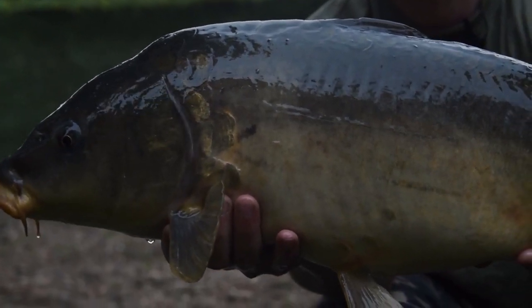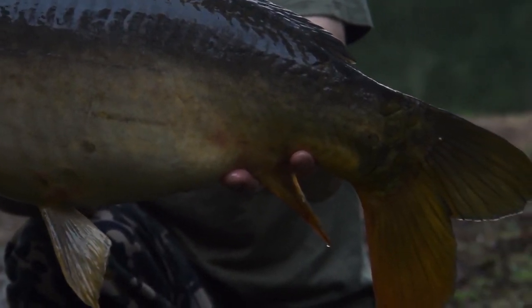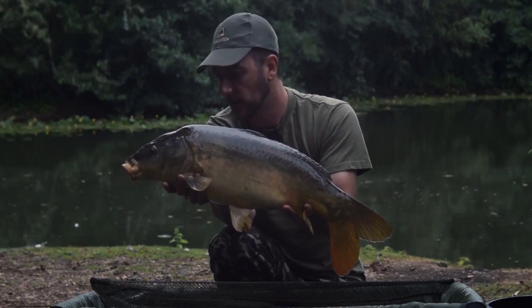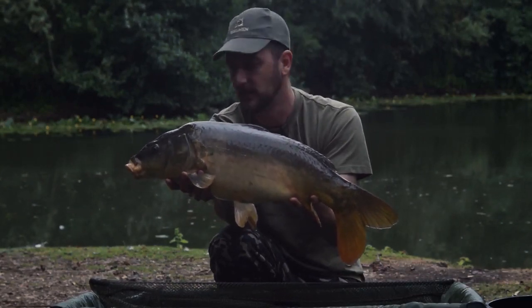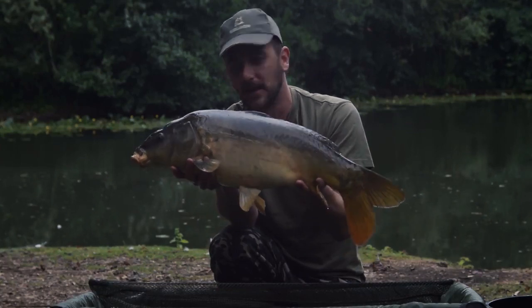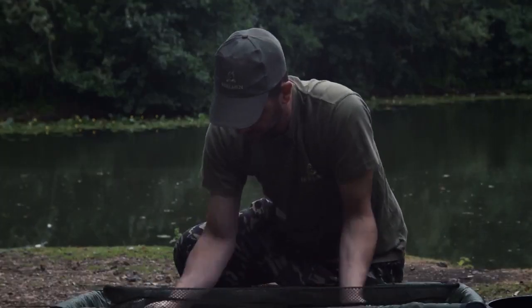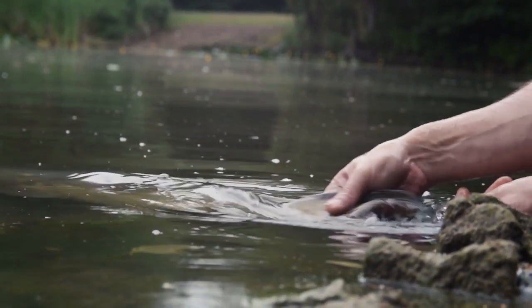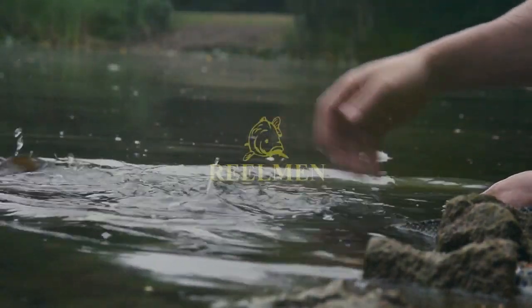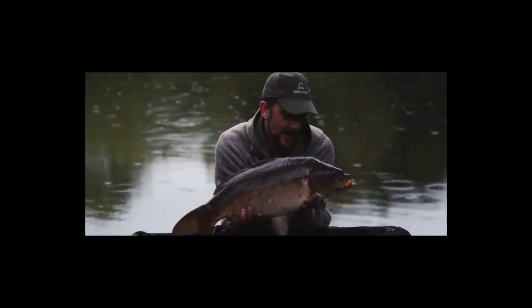And believe me now, I'd much rather be catching this than being sat down waiting for a big old 40 for weeks and weeks and weeks. Doesn't mean I'm not going to continue to try and catch that 40 pounder — it's going to obviously be the next thing on my list to do. But you've got to pass the time sometimes, and what better way to do it with a stunning mirror carp like this? Let's stick him back.